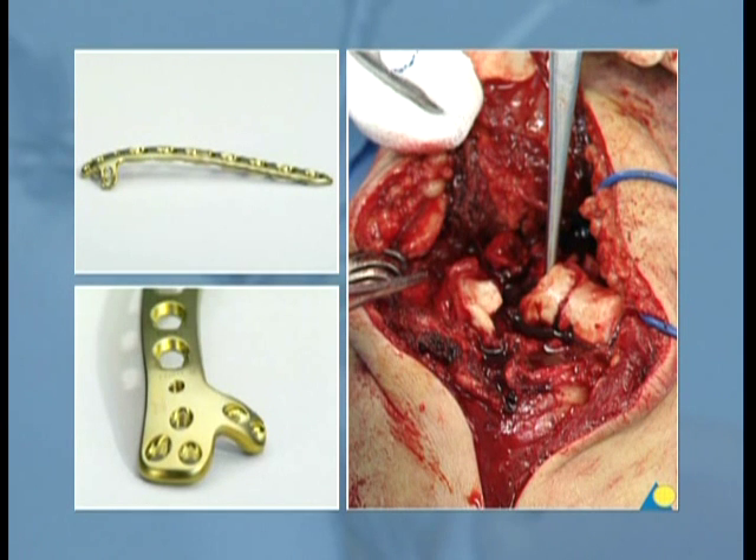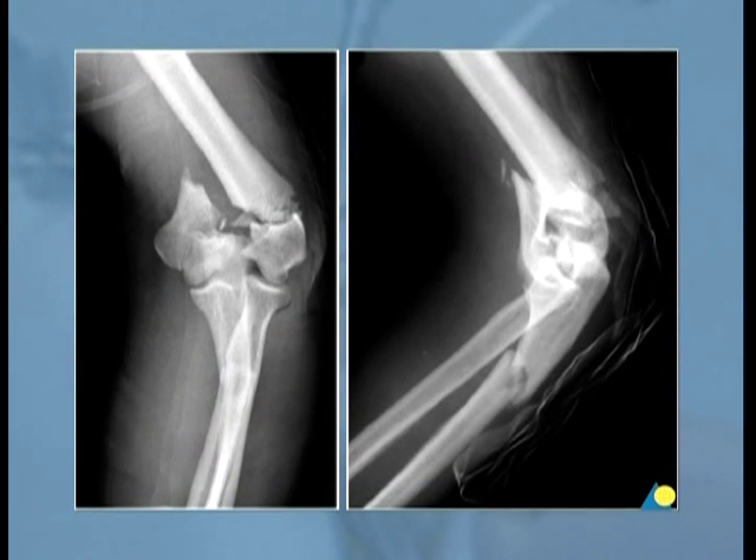The distal humerus plate system is made up of plates specifically formed for the stabilization of distal humerus fractures, and has been especially developed for very distal or epiphyseal fractures and fractures in osteoporotic bone.